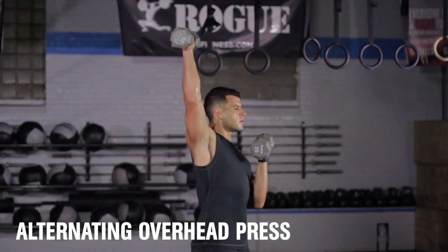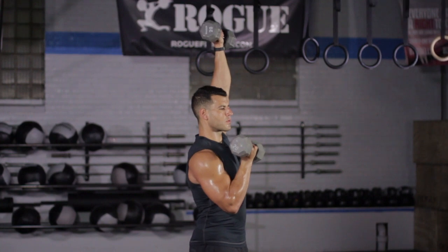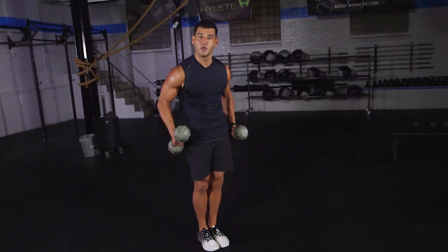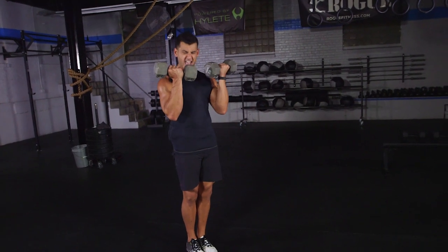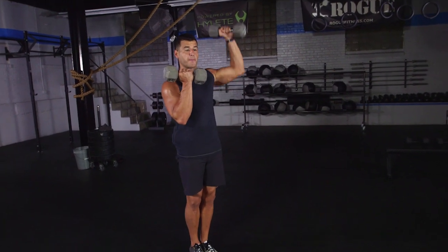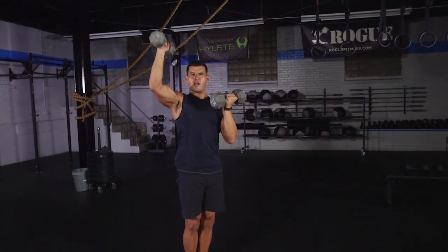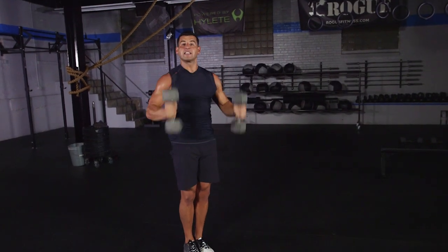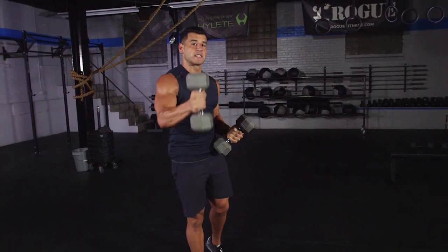In minute number three, we've got the dumbbell alternating overhead press for ten total reps, five per side. Block your feet together and squeeze your laces together for more stability — clench the glutes, shoulders down, abs tight. Palms start facing in, elbows tucked tight to the ribs. Press one up overhead and lower in control. As you're coming down, think about doing a one-arm pull-down — use the lats to pull you back down. Ten total reps, five per side, then rest the remainder of that minute.